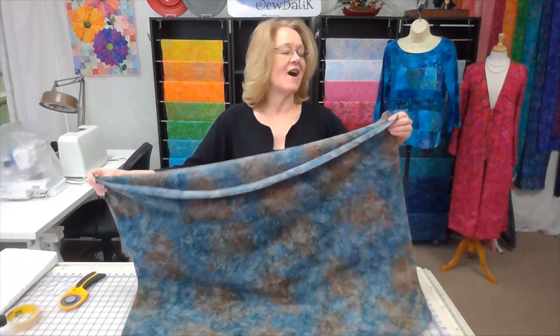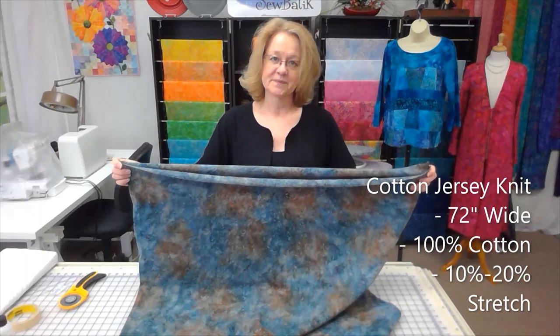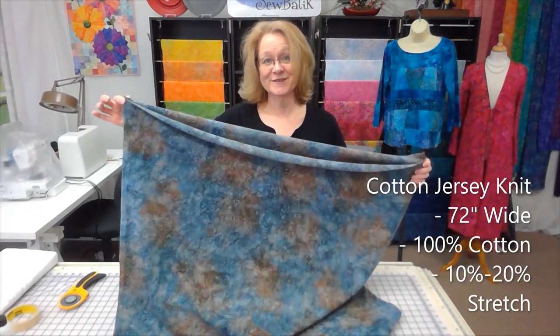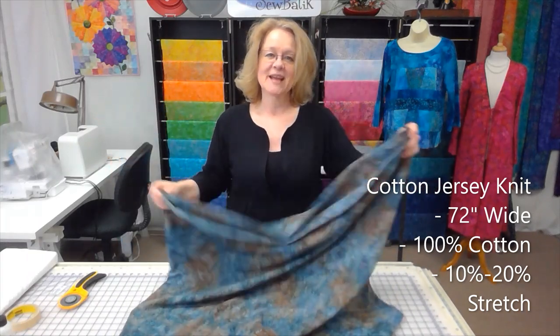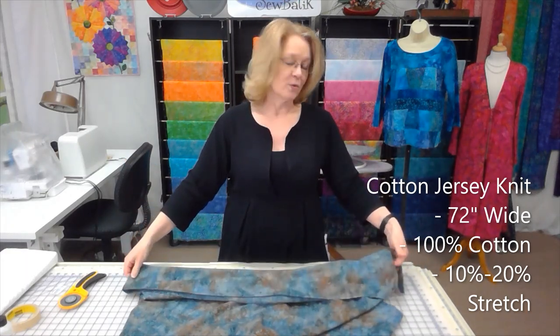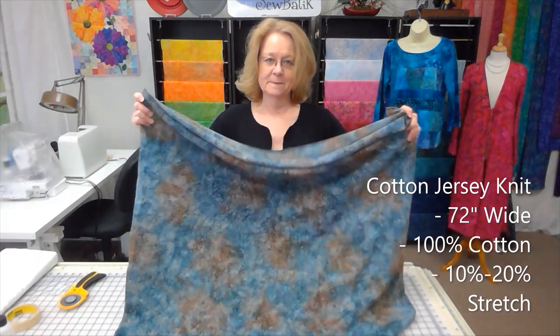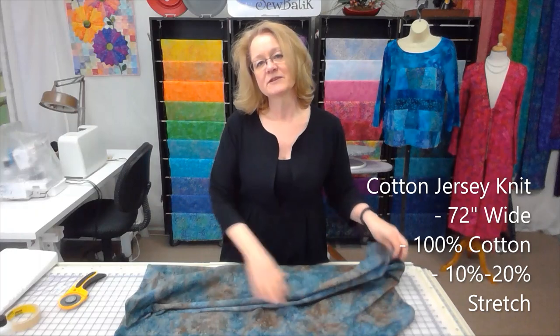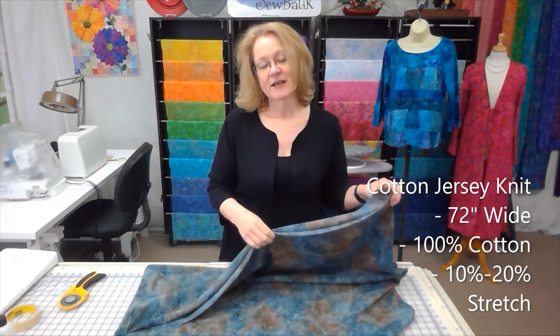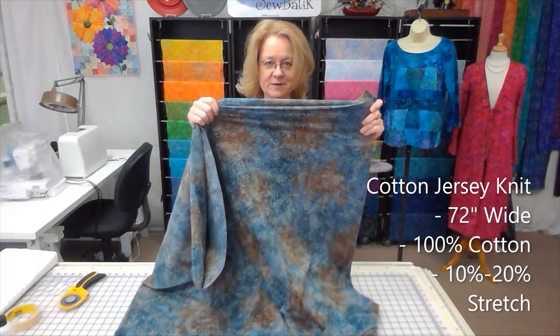First, a little about the fabric. Our jersey knit is 72 inches wide — I'm holding up a fold line here and the cut edges over here. It's 100% cotton, and if I were to estimate by stretching it, there's probably ten to twenty percent stretch.